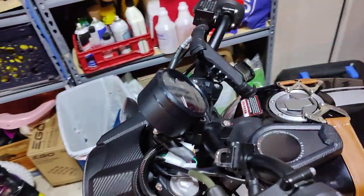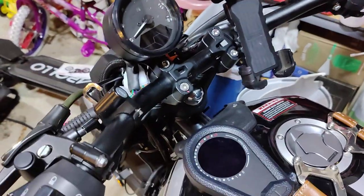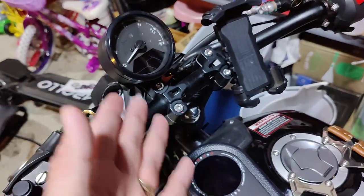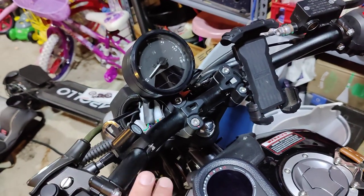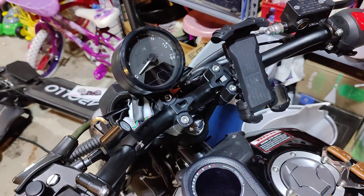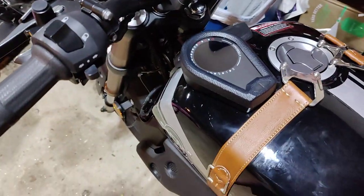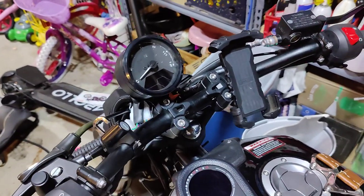This stock speedo works exactly like this one — almost point for point, same features and functionality. It almost is like the same company made both speedometers. I got this one on Amazon and I'll put a link down in the video description. I also have a link down there for the wiring hookup you need to do — what wires you need to tap into to make it possible.